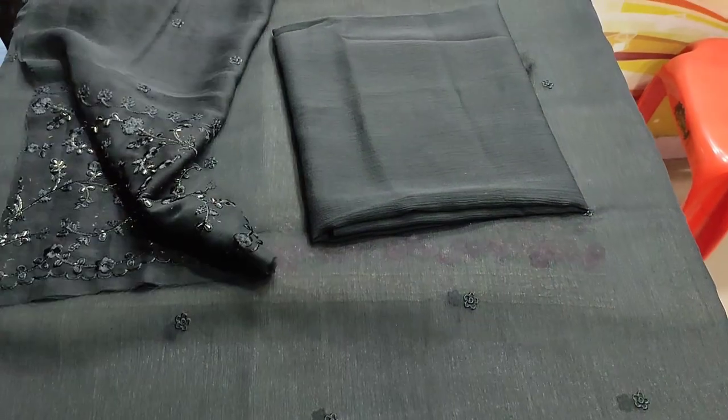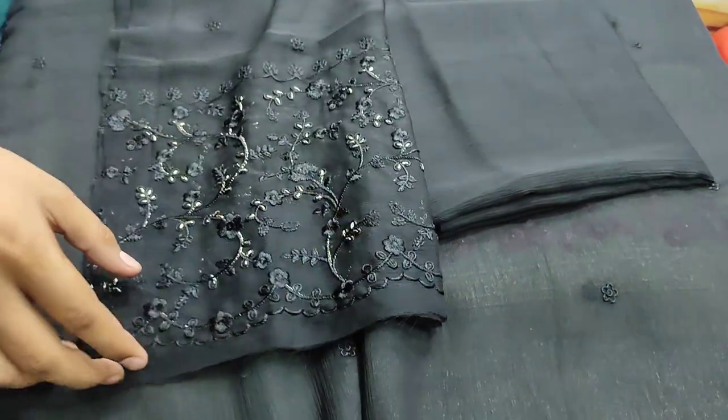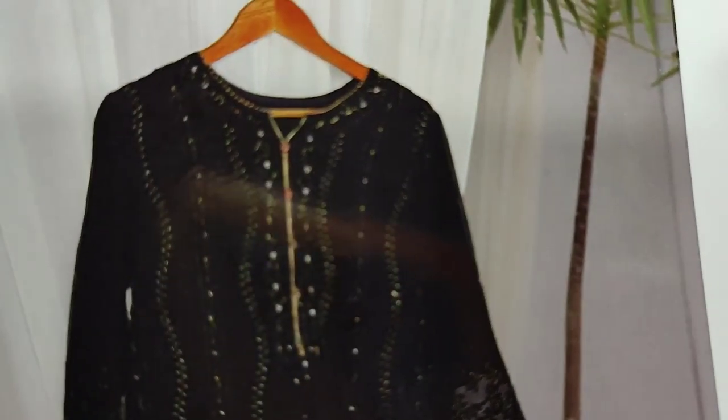Cotton silk trouser. Plain bag. Embroidered sleeves. Chiffon — embroidered. This is the stitching style.